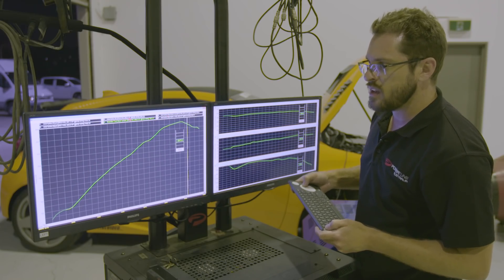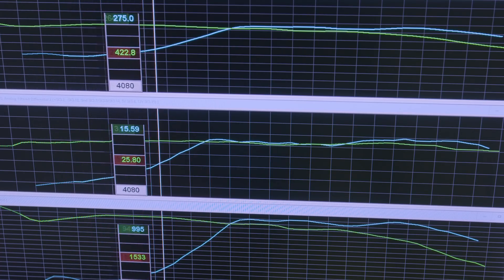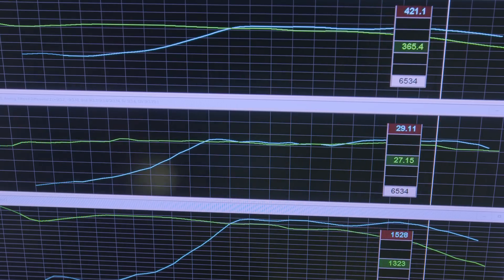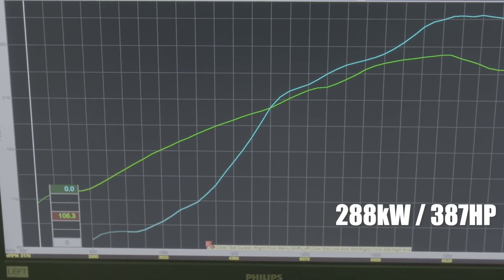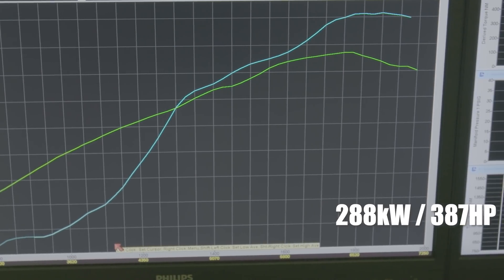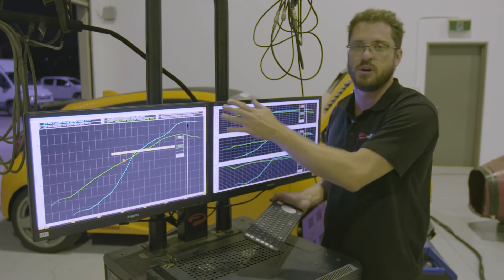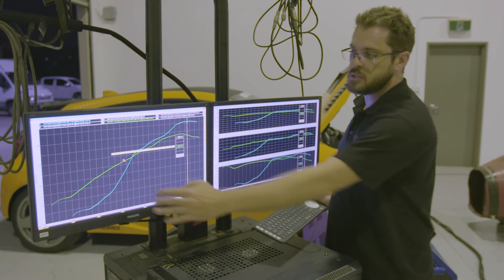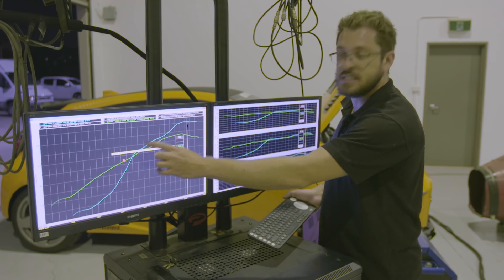Running the new turbo at the same boost pressure as the old one, you can see we're now making 40 kilowatts more power. Again, it's much later in the rev range, which is to be expected. Cam shafts and housing changes may help move this curve further to the left, but at the moment peak power is where we want it — right up the top, away from the areas where you may hurt the engine as it comes on boost. We're trying to control the torque through the mid-range, which is why you see that dip in the power curve.